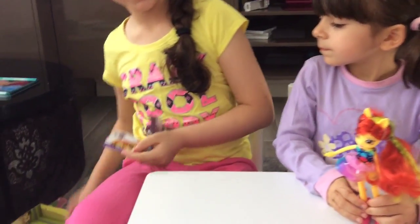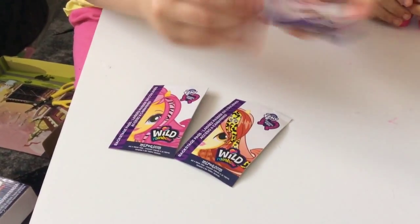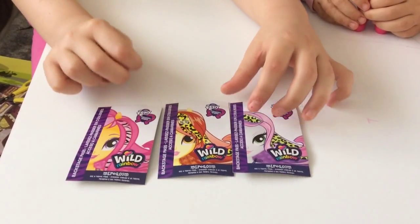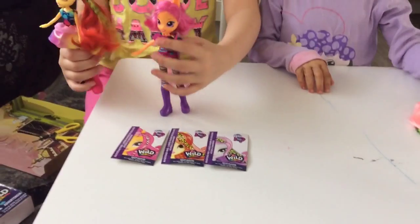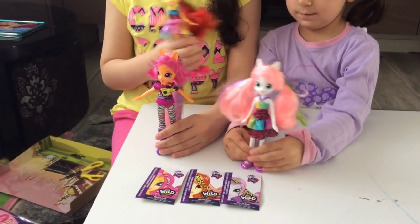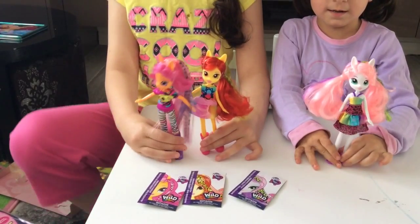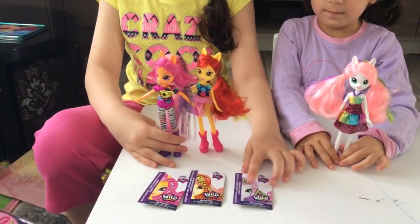They have backstage passes, but these are not real backstage passes, and they have nothing at the back. So these are the dolls — a last look at the dolls with their cards. Sometimes they stand, sometimes they don't.